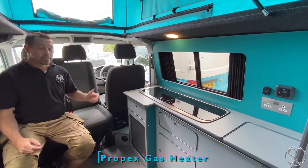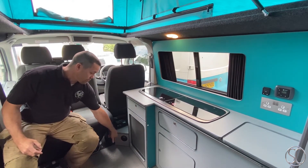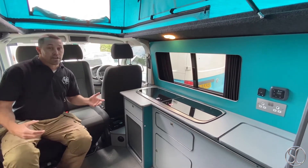This is our Propex gas heater. It runs off the gas tank underneath the vehicle. The outlet is there for it and the inlet is behind the seat. It blows out enough hot air to heat this area within two minutes. It's really simple to use.